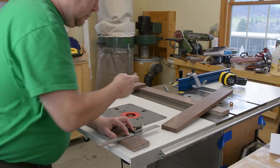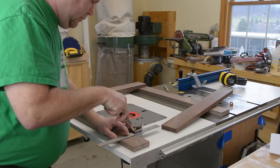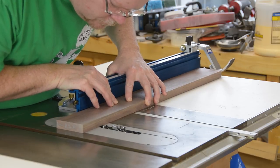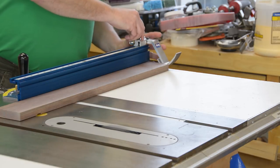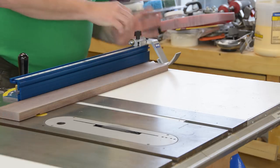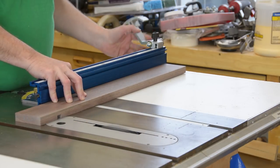I'm using a Paul Sellers-inspired technique here — using the board to set the square, and then the square to make a knife line. The knife line is what I'm actually going to cut to. It's pretty easy to line up with the teeth on the saw blade, and it's really accurate. Once I'm sure that I'm cutting right on my knife line, I'm going to set the stop block on the miter gauge so that I can cut all the pieces to exactly the same half lap width.